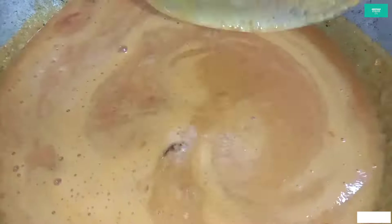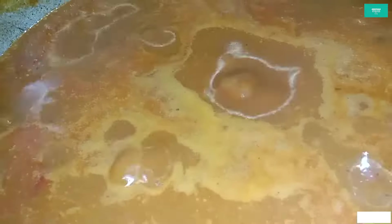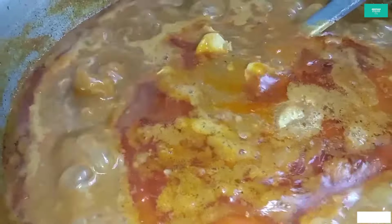Cook on a low to medium flame, adjusting between 3.5 and 10.5 flame settings. Add a little color and check if the oil has separated from the curry.